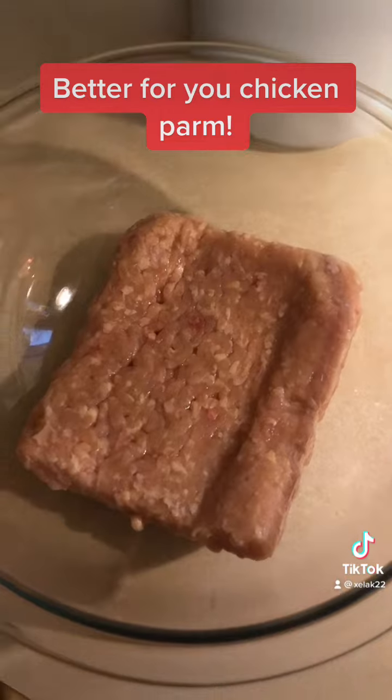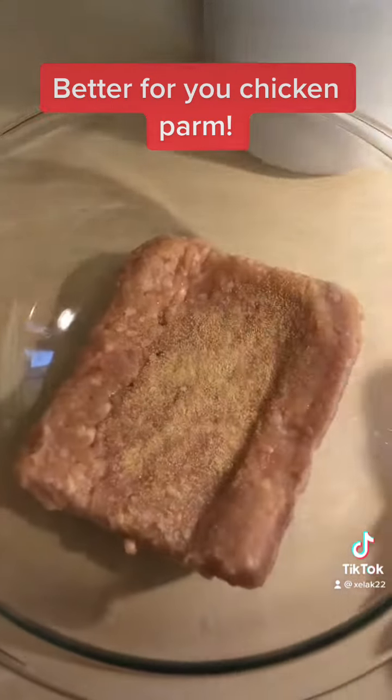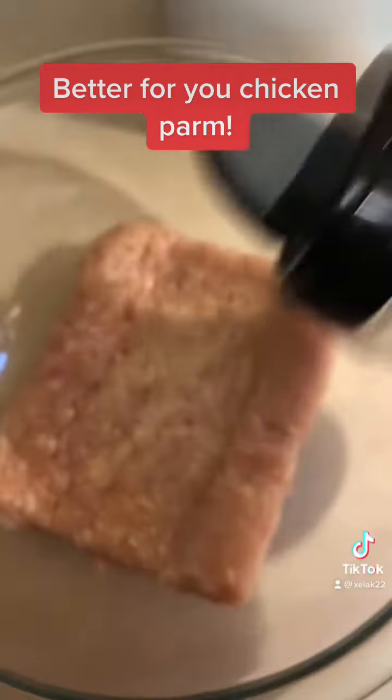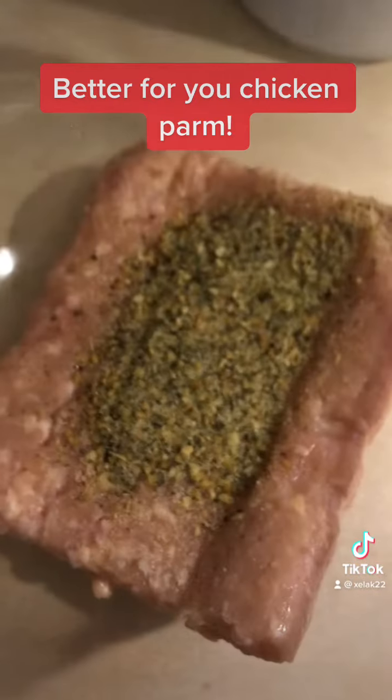Take a pound of ground chicken and then season it. I'm going to do some garlic powder, and then the recipe calls for just oregano but I'm going to use the Kinder's garlic and herb seasoning because that's like Italian seasoning and all the other things.